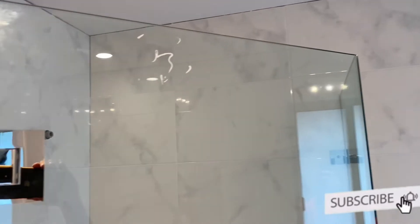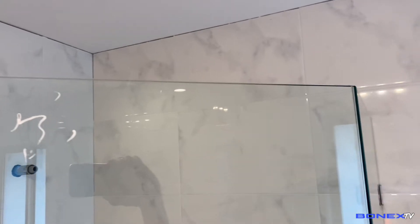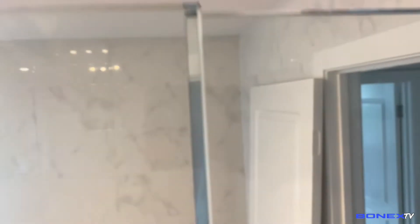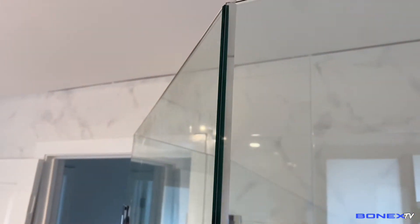Ayan, sa wakas nakumpleto na rin natin yung diamond enclosure. Yan yung silicone — nakatapos lang. Dapat malinis, tsaka pulido, para maiwasan yung pool o leak sa shower enclosure. Tapos yung height natin — level na level. Tapos yung alignment natin sa glass — perfecto. Sa diamond enclosure guys, itong dalawang fixed panel na to, at saka itong hinge panel — nakamiter cut ang glass. Ang alignment natin — perfect na perfect.